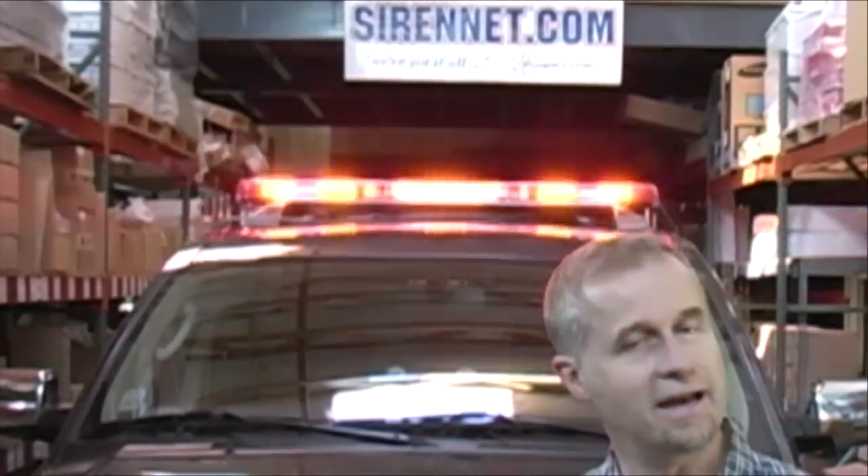Well, there you have it — the SN LBL4 light bar, available here at Sirenet. As I mentioned earlier, this is the Wrecker version, and there are going to be other versions. Check out the SN LBL4 on Sirenet in the Sirenet brand section. I'm Stuart, and as always, many thanks for watching Sirenet Television.